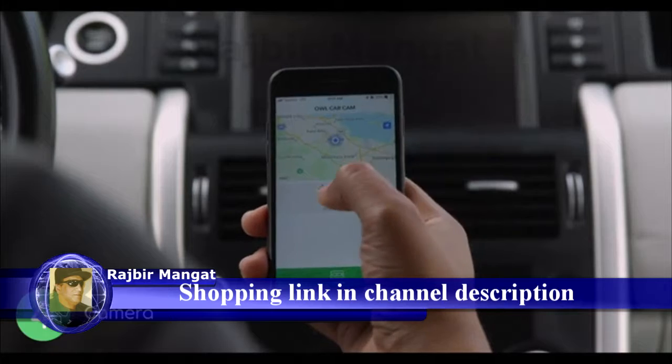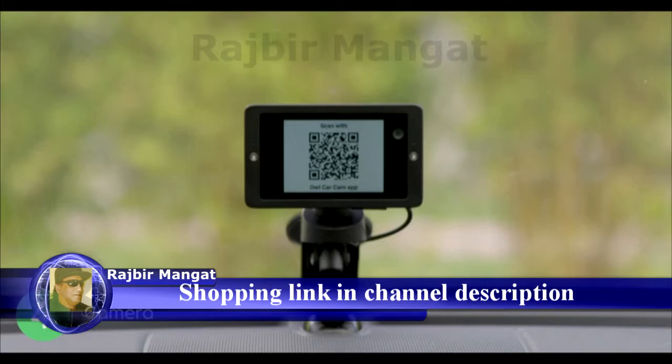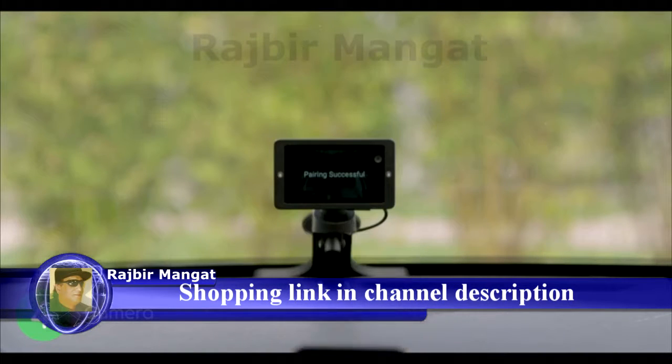Open the OWL CarCam app and tap Add Camera. Your OWL CarCam screen will display a QR code. Scan the code to securely pair your devices.